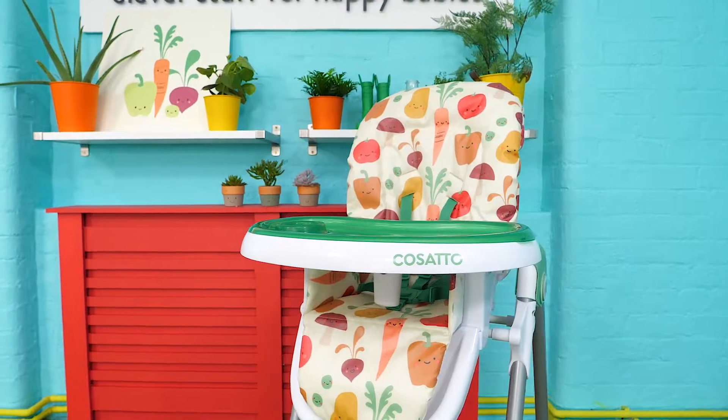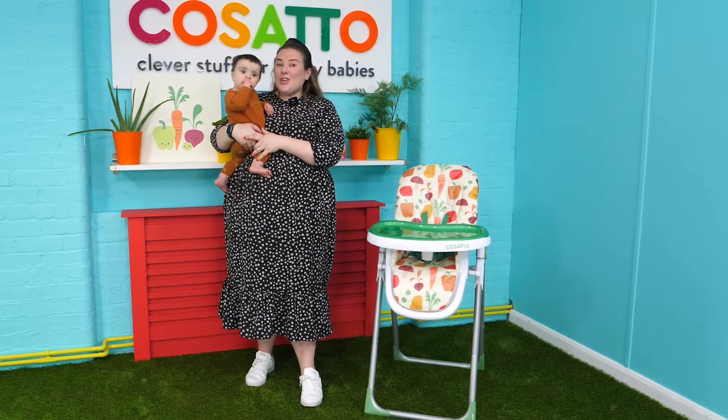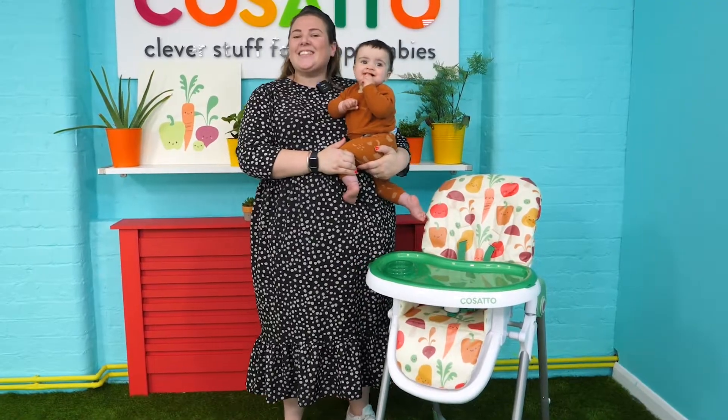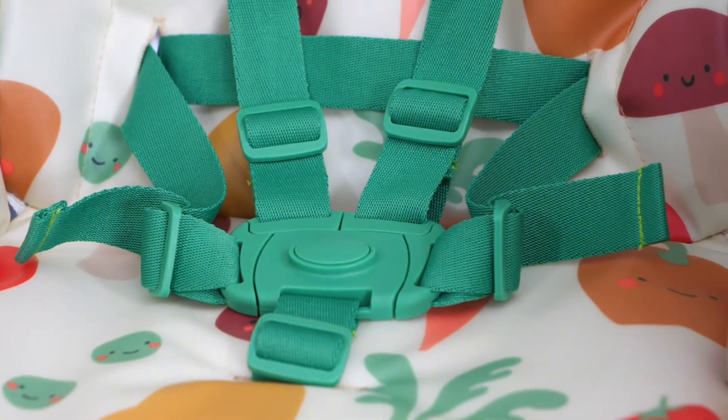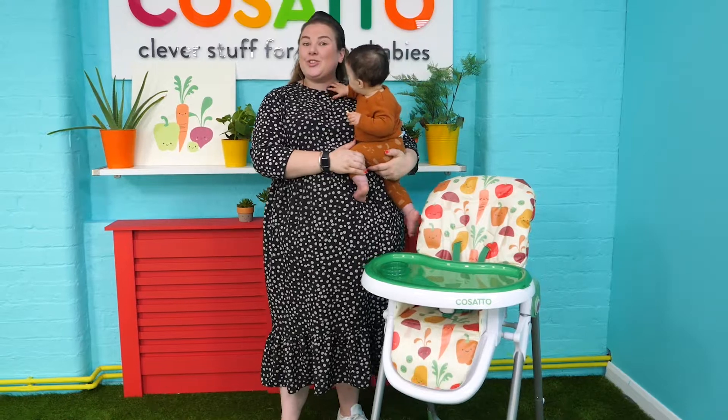Today we're going to look at the brand new Noodle height chair and I've got Nelly here to help show you all of the amazing features it has. The Noodle height chair has a five-point safety harness, it includes a four-year warranty plus three adjustable reclines.